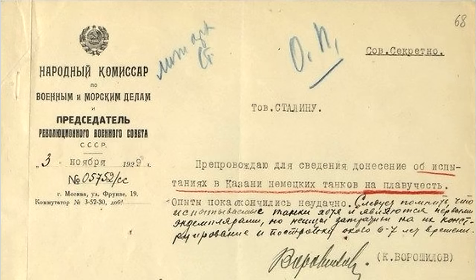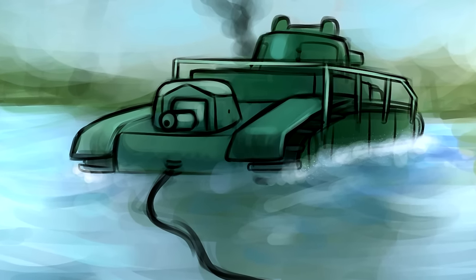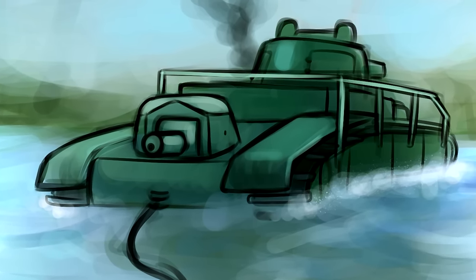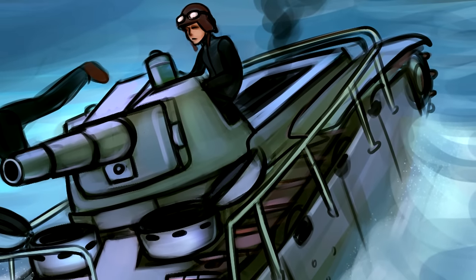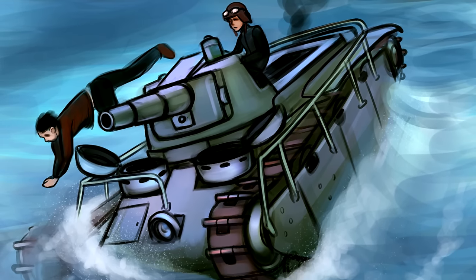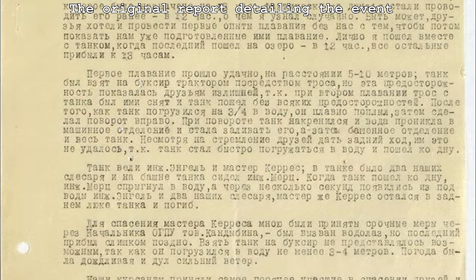According to a document on the website Tank Archives, there is a statement from Kliment Voroshilov to Stalin about the amphibious attempt, which ended in failure. The first attempt went reasonably well, traveling 5 to 10 meters attached by cable to a tractor. For the second attempt, the safety cable was removed and the vehicle re-entered the water. Things started off fine, but when attempting a turn to the right, the tank began to tilt and water flooded the engine and then the crew compartment. Although four of the men escaped, the quick sinking led to the death of mechanic Keres, who was in the rear compartment, and the temporary loss of the tank until it was towed out later.